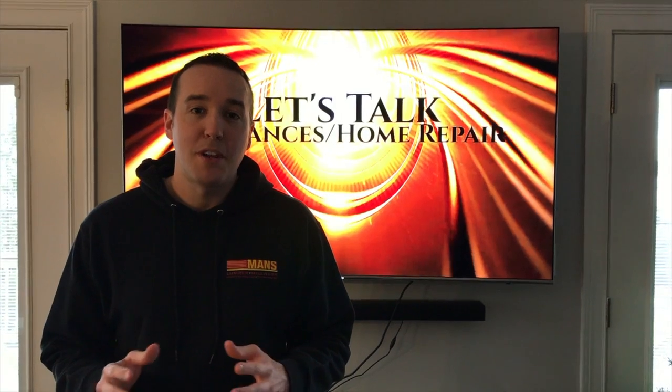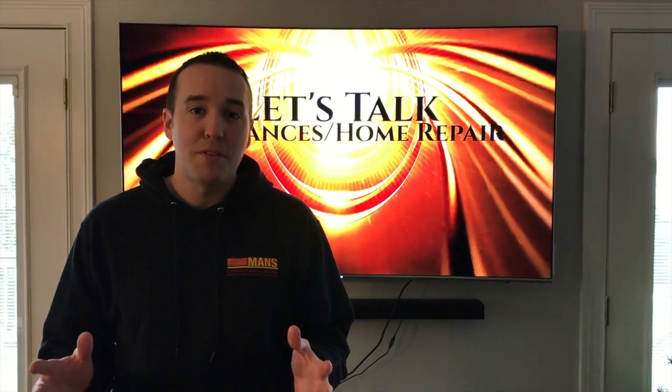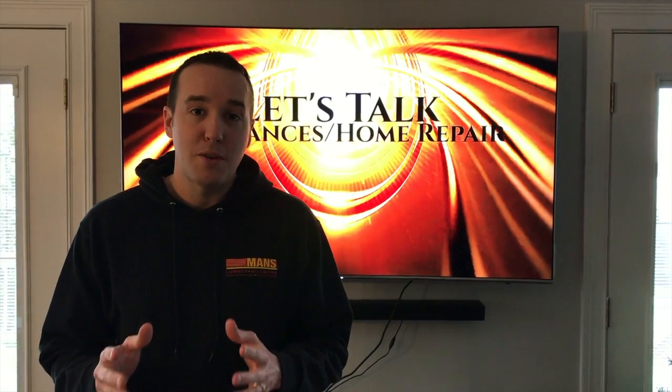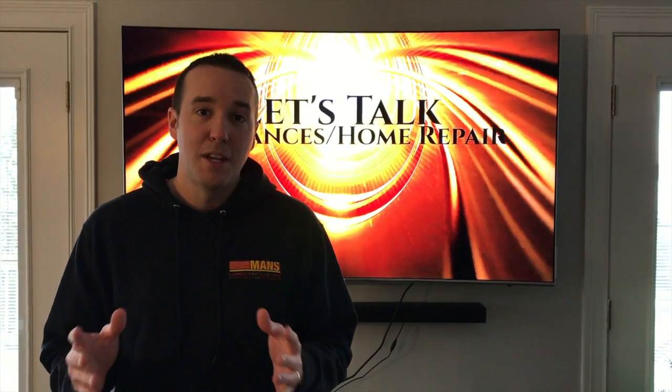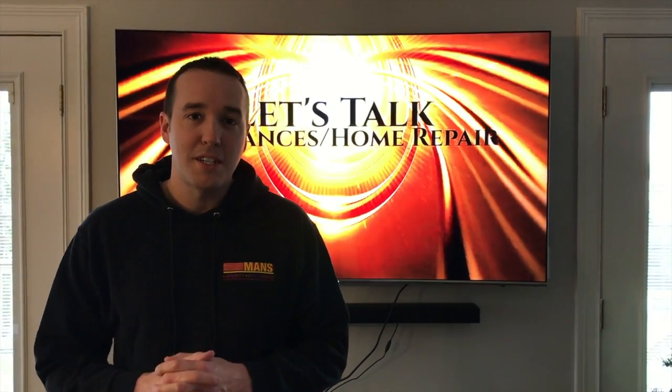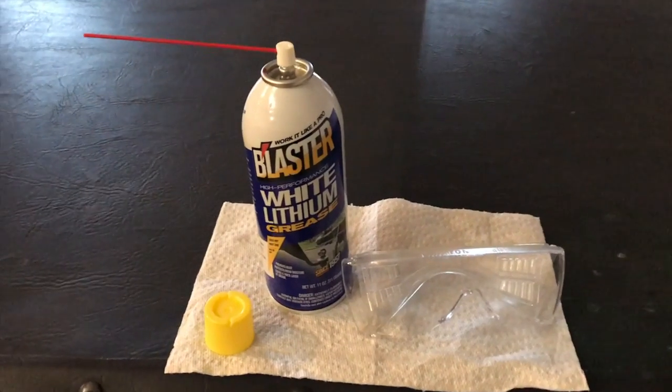Hey YouTubers, Mike Borders with the Mike Borders channel. Thank you for watching. Today's quick friendly DIY project — we're going to head outside to the garage and show you how to properly and successfully lubricate your garage door and get that squeak sound gone. Let's head out to the garage to get started.